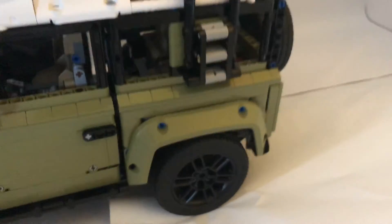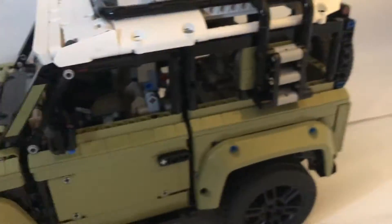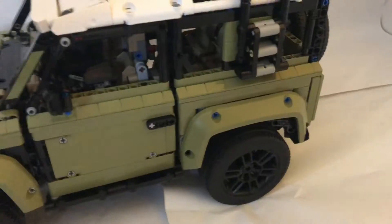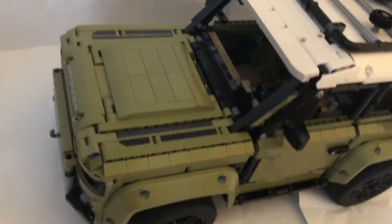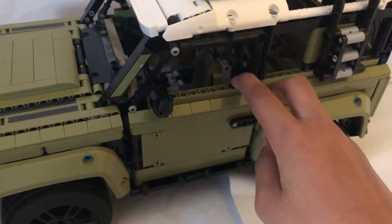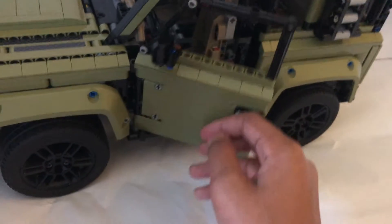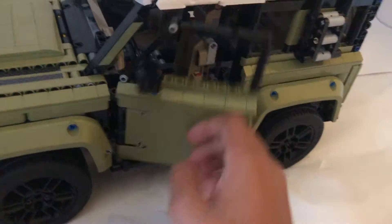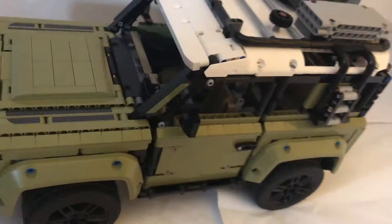That is basically the front. And I need to show you the suspension, which is really nice — best in any Technic model I've seen. Really springy. The back's a little more responsive. The front is a little worse, but it's definitely better than most Technic cars' suspension. The doors are very well designed — they open all the way and they're not really flimsy at all. They have that satisfying car door click. The rear view mirrors I really like, but I wish they put an actual mirror there — that would be really nice.